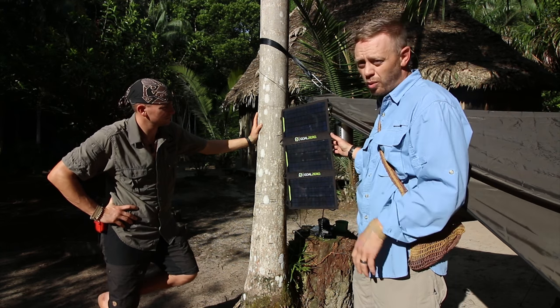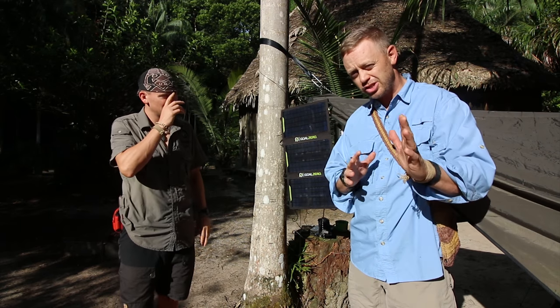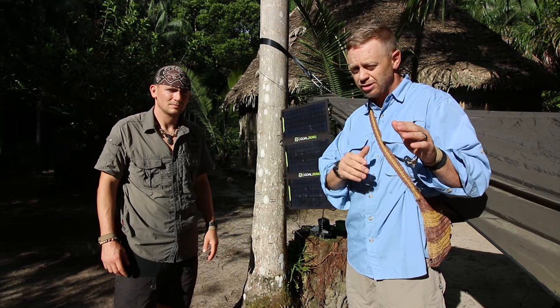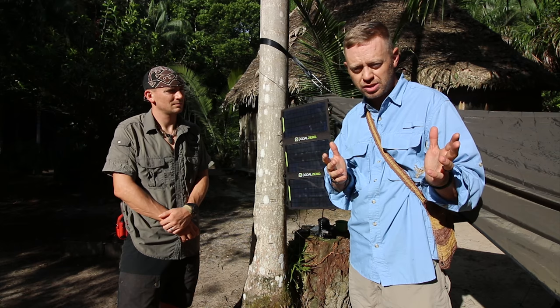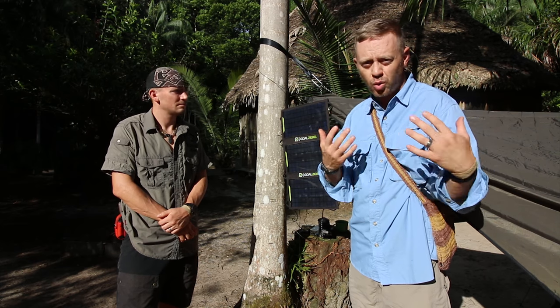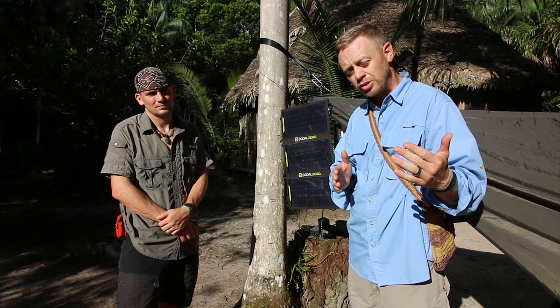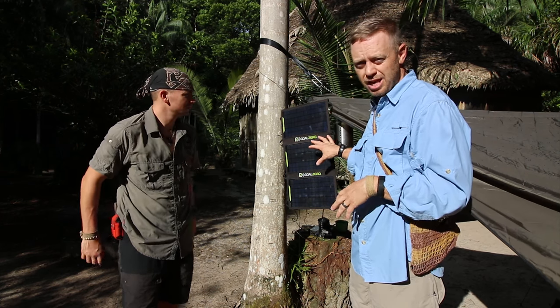What I went with is the 20 watt Goal Zero system. Just so you understand the naming conventions for Goal Zero: there's a Nomad 7, that means it has a 7 watt output. There's a something 20, that's the 20 watt. The number that's in the name will tell you how many watts output that the panel is capable of doing.